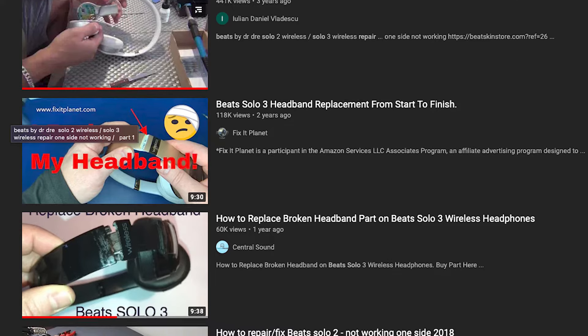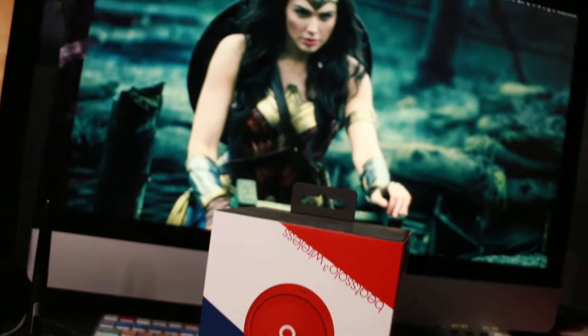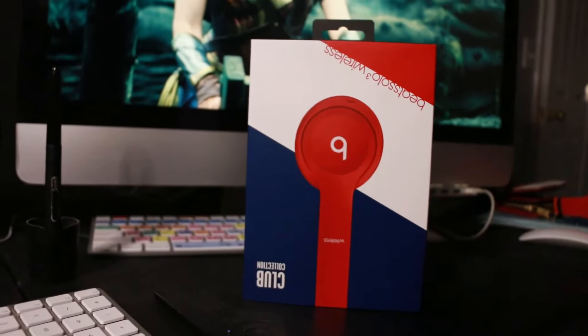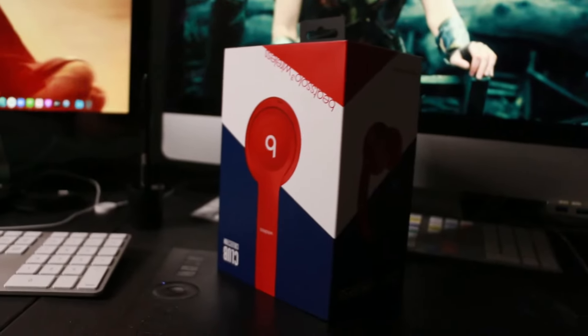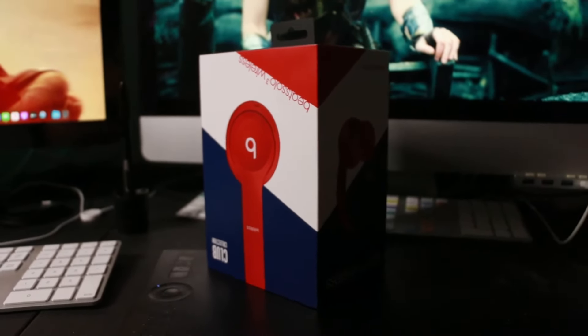It looks like a lot of people have the same problem. I came across a YouTube channel where someone talked about trying to use aluminum foil, so I decided to give it a try instead of spending a lot of money to fix it. It's not a cheap headphone — close to two hundred dollars — but it didn't even last a year, so I was pretty frustrated.